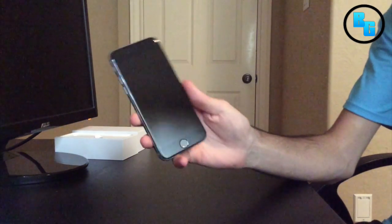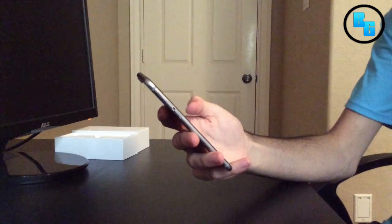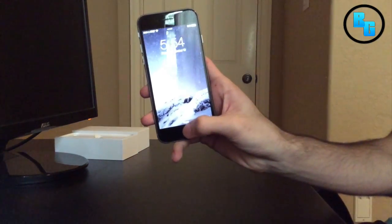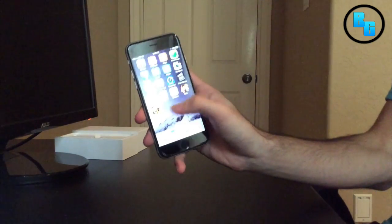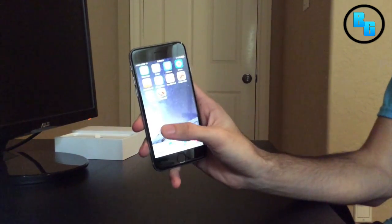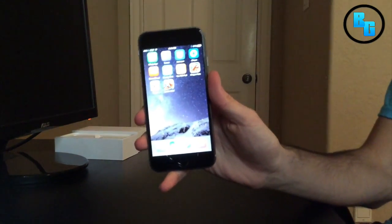So it has a nicer feeling when you're scrolling or anything. I also really like the Touch ID, which is kind of the first one I have with that, so that's pretty sweet. This is the iPhone 6, everyone. It's probably really blurry, but I'm trying.